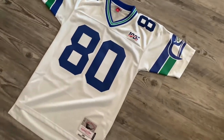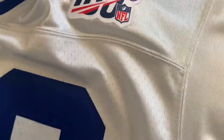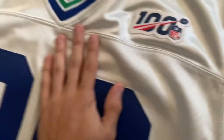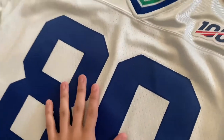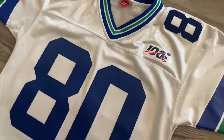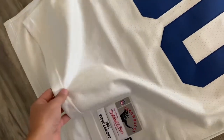It came out last year because it's a part of the NFL 100 marketing lineup of jerseys that they were selling. So it's supposed to be based off the white 80s, 70s throwback Seahawks jersey, and they made it out of like a slightly more silver material or color.